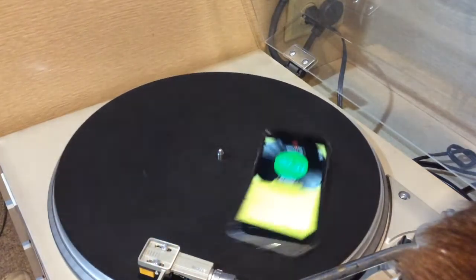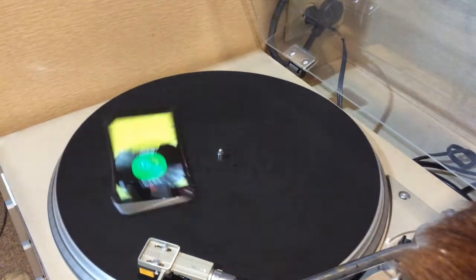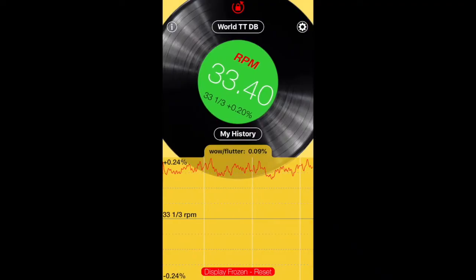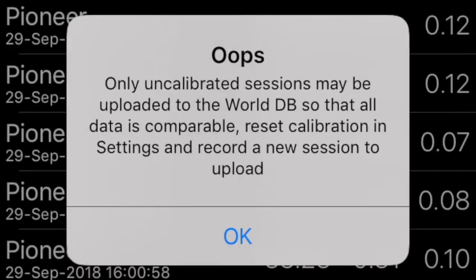That's great — so let's try it again, and hopefully we get an accurate reading of 33.33. And we did not get it. We got 33.40, which is off by 0.2%, and we cannot upload calibrated data to the database. So even if the calibration had worked, we are unable to upload calibrated data. Calibrated or uncalibrated, we are not getting accurate results from this app.